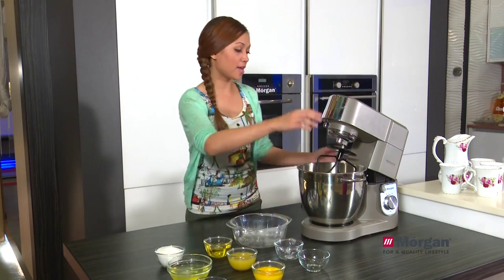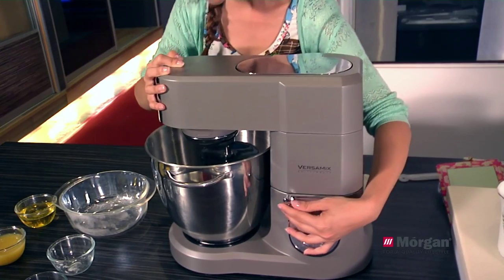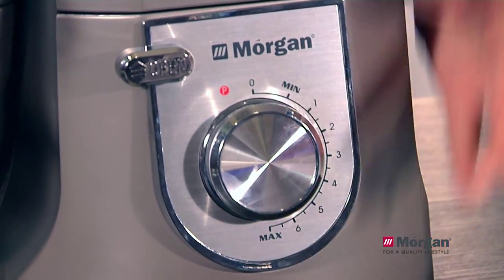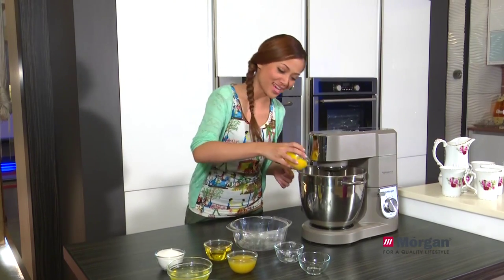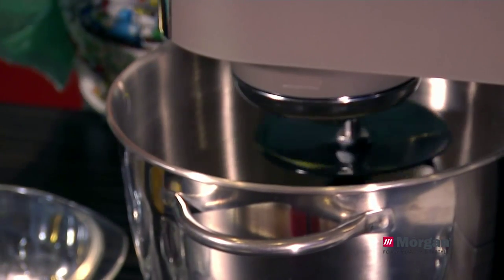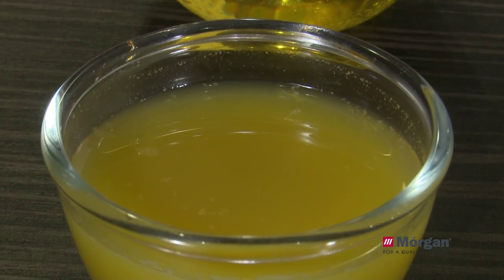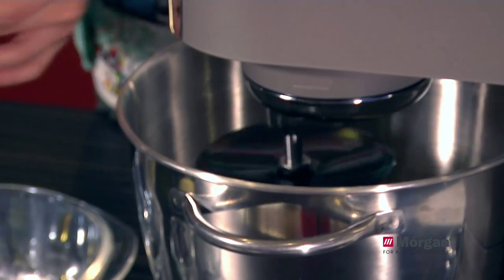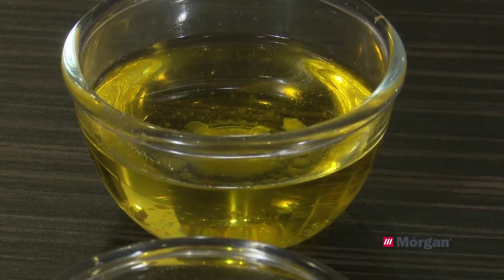Let's put it down and switch it on to the minimal speed. After switching it on, the next one would be the egg yolk — all in. And the next, orange juice for the flavour. And the last, the corn oil.